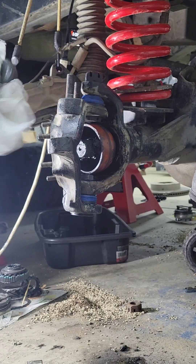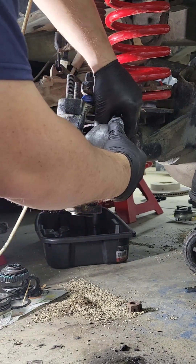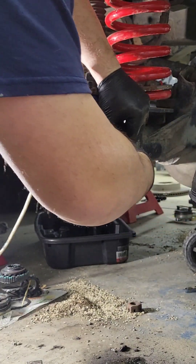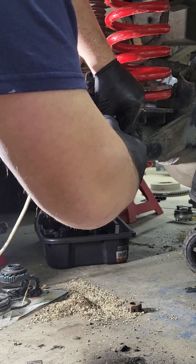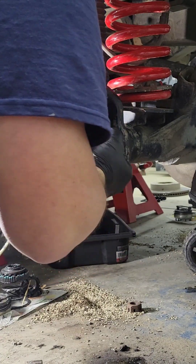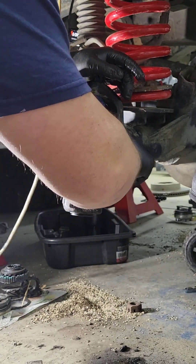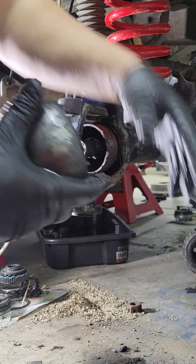Now it's the fun part — you've got to take the cup and roll it in like this. This is where you need all your clearances, because this part is a fight. It doesn't matter if they're brand new or used.